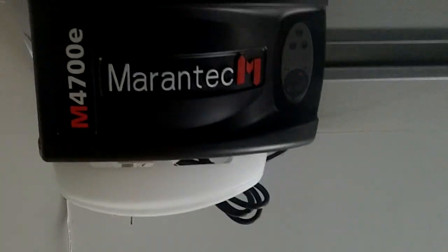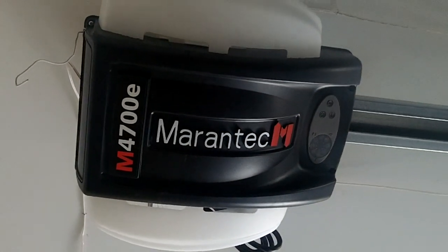Mirantech 5433 CHI, and these are accompanied by Mirantech 4700Es — very quiet openers.